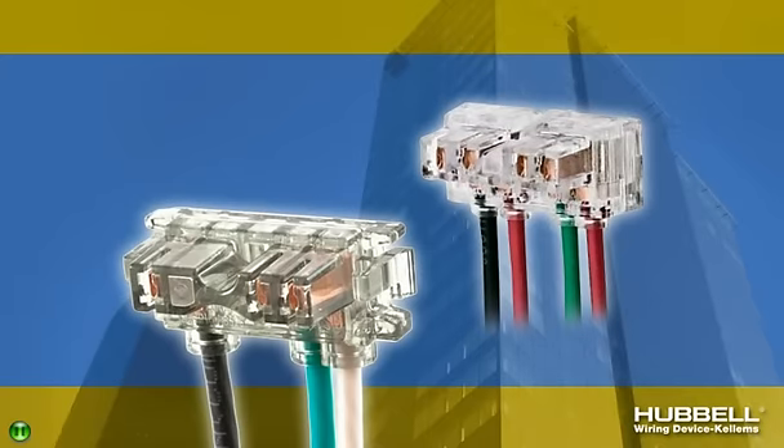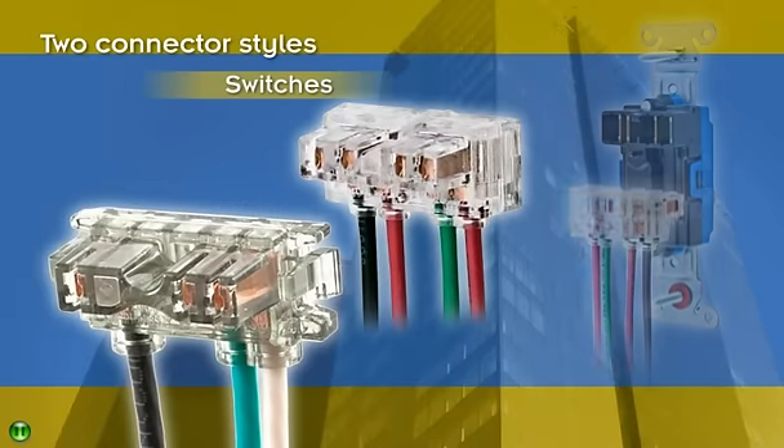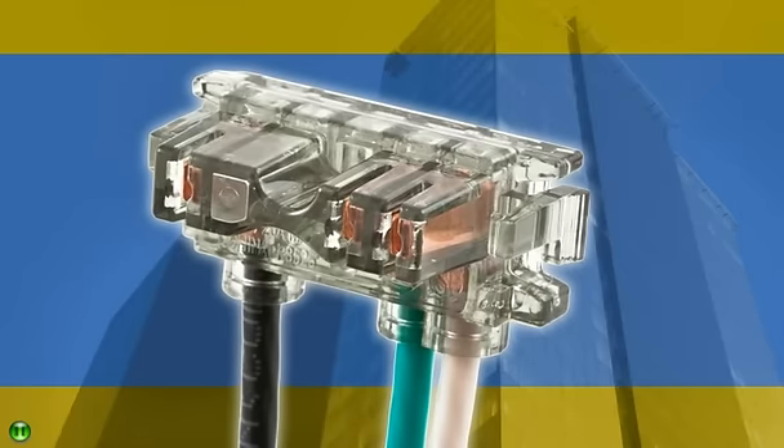Snap Connect Devices come in two key connector styles that eliminate mismatching — one for receptacles and GFCIs, and one for switches. With six-inch leads and stranded or solid wire, the connector's ergonomic dual latch system delivers a consistent, reliable connection.